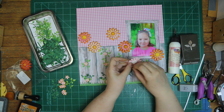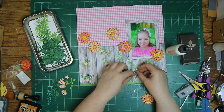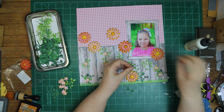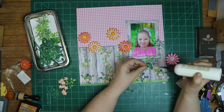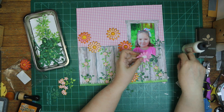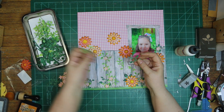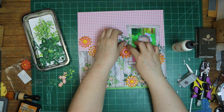The only reason I'm not perfectly happy with it is because after I finished the layout I realized two flowers have different centers — they've got little polka dots because the die comes with little holes so you can ink it and put polka dots on there. I only had two of them and I put them right side by side, which I wouldn't have done if I'd been paying attention.